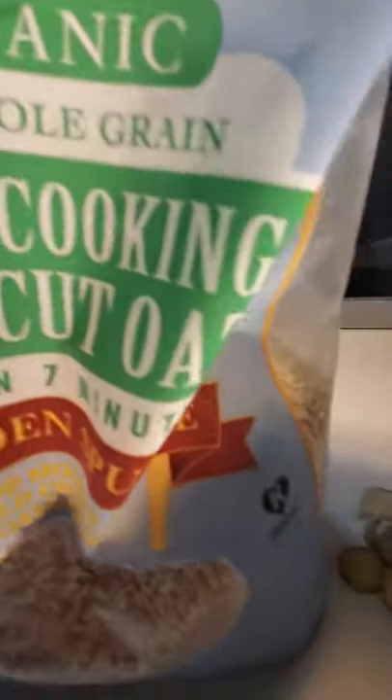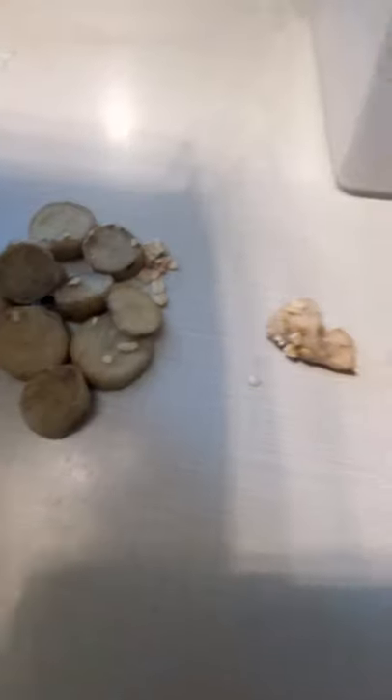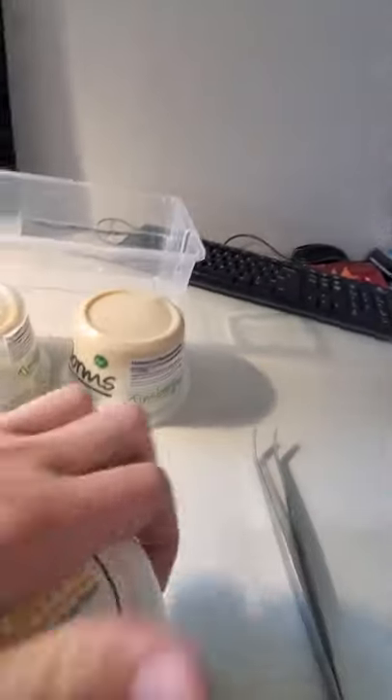Here are the things you need. You will need oats, steel cut oats, or sawdust — whatever. Potatoes, cut up potatoes. Hornworms, obviously, and superworms. And a bucket.